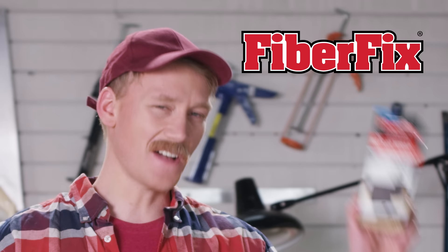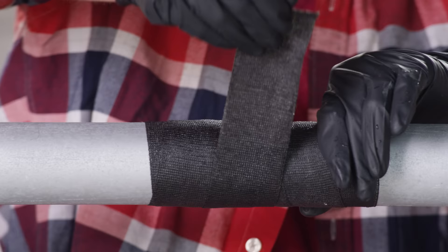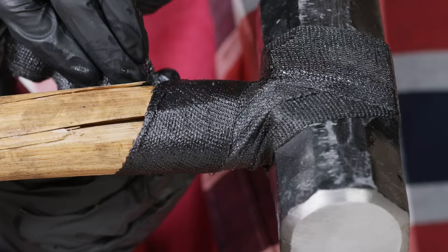Introducing FiberFix, the amazing tape that's strong as steel and saves you hundreds of dollars. FiberFix can be used anywhere — your plumbing, chair, sprinkler, hammer, exhaust, shovel — and it costs just a few dollars.